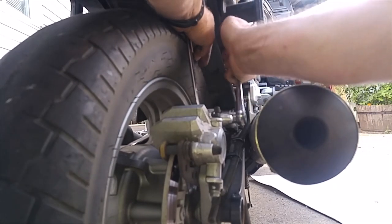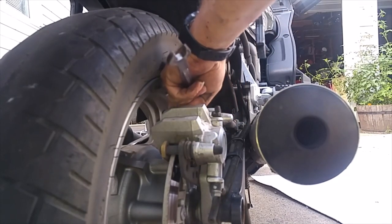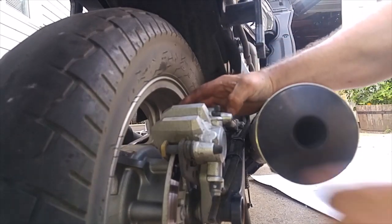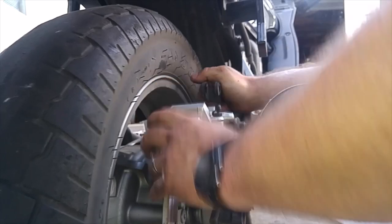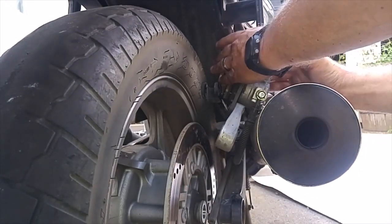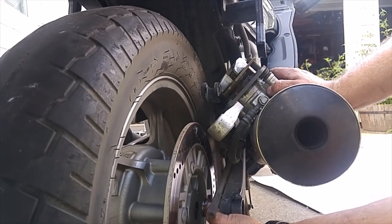That's a nut, a lock washer, a flat washer, and a square-headed bolt. Once you get that out, it says to remove the rear brake caliper. Got a spacer — pull that out.